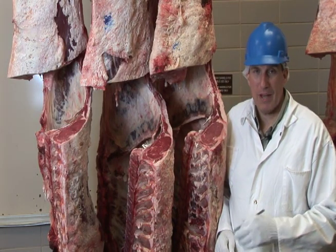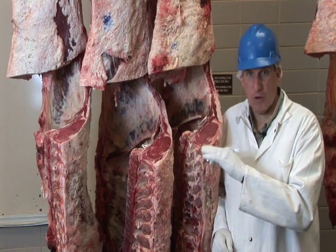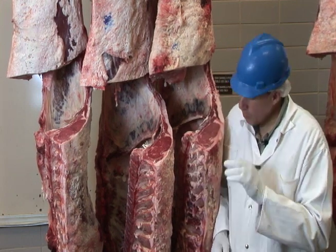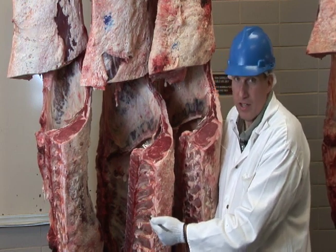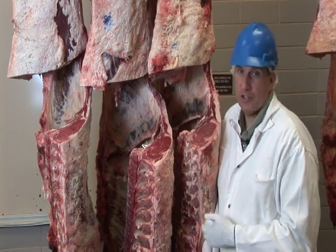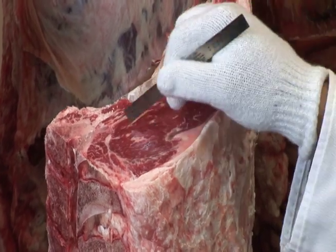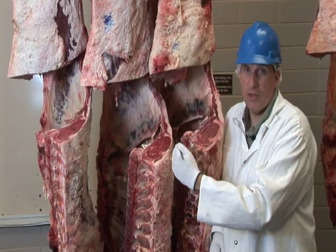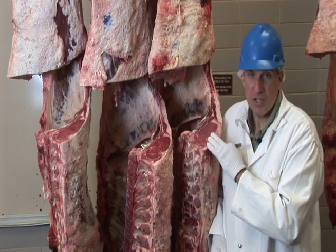Let's apply what we've learned about quality grading and yield grading to these two carcasses. There's a significant difference between them, and you'll see there's also a very significant value difference. Looking at quality grade, we'll examine the lean color of the ribeyes and the cartilage tips to determine whether the animals are young or old. Both carcasses are young, so the other major criteria is marbling. This carcass would be called USDA Choice and this one USDA Select — one significant difference between them. Every cut from the first carcass would be USDA Choice, while every cut from the second would be USDA Select.